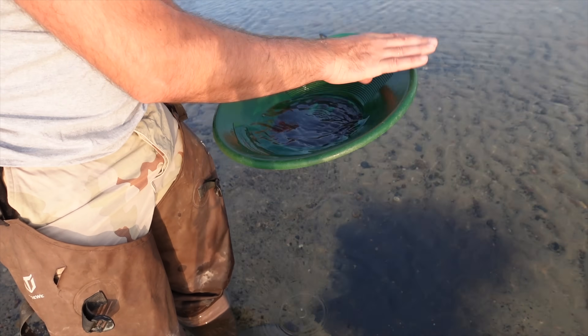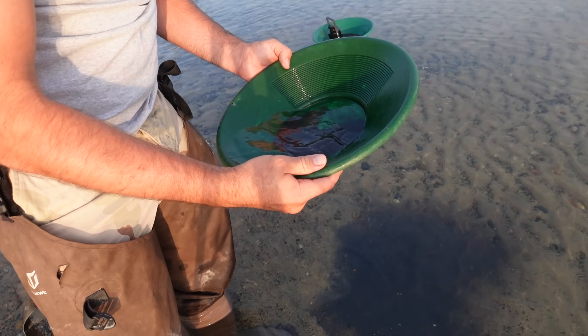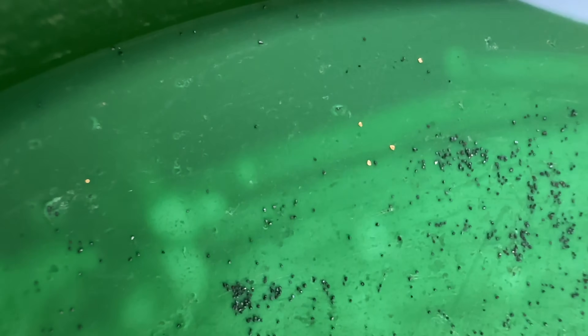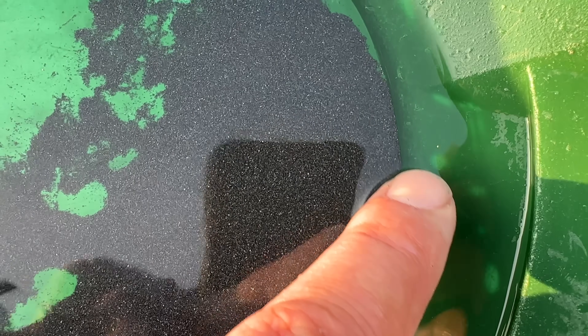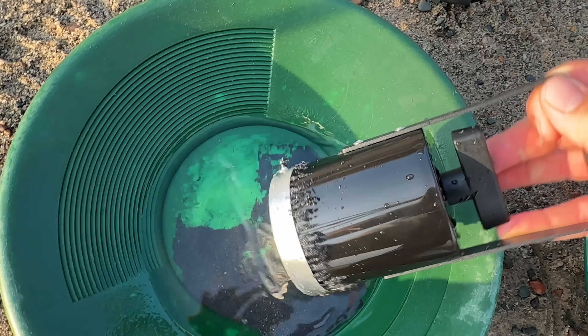There's still just tons of heavy black sand even with using that magnet, and we got good gold in there too. You can see there's a number of specs there and even specs over here. There's a lot of black sand left that the magnet doesn't necessarily pick up.